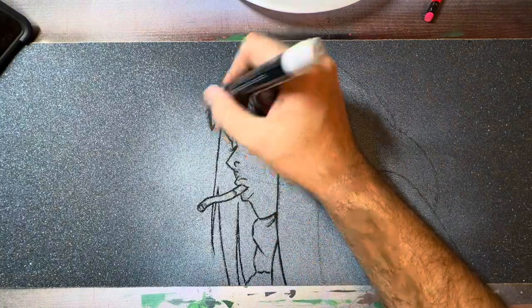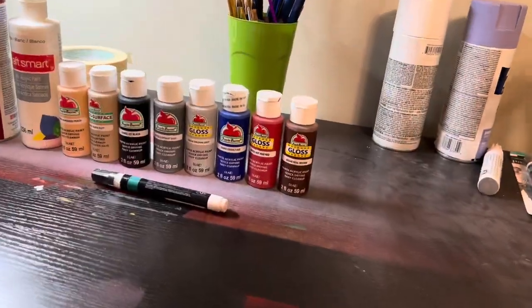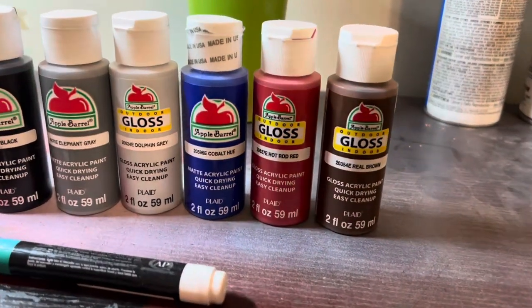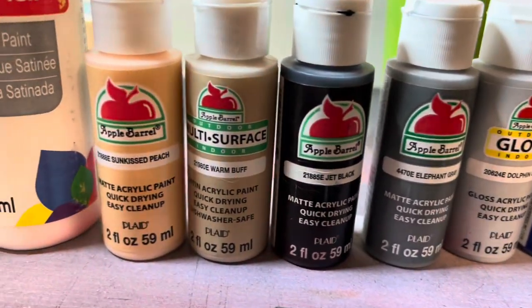A quick once-over with a paint pen and now I'm gonna start picking my paints. These are the colors that I used to do this one — they're very cheap, 50 cents at Walmart, so they're pretty affordable.